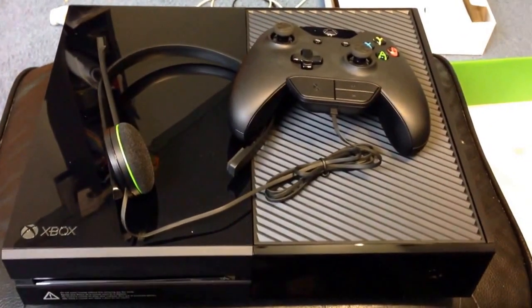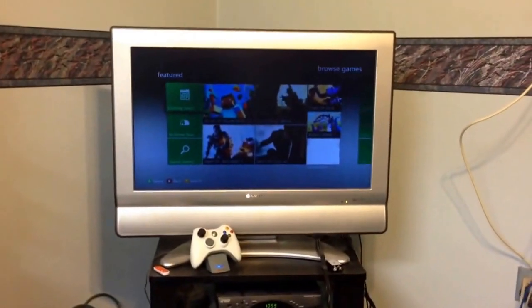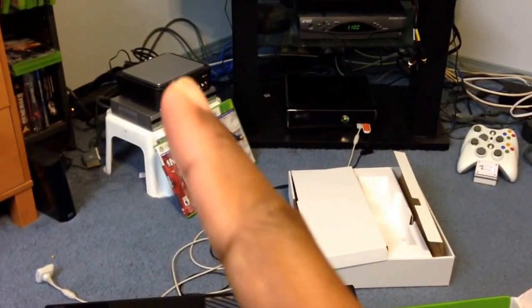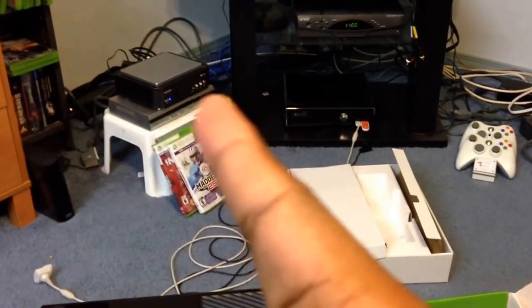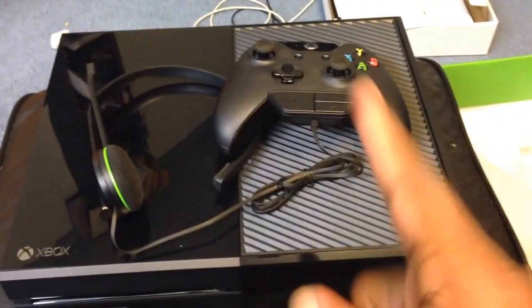But hey, it's gonna do what it needs to do. Got the 360 rolling right now — that's soon to be retired. A bit of my setup here; I'm about to put the Elgato back in there and kick things off.